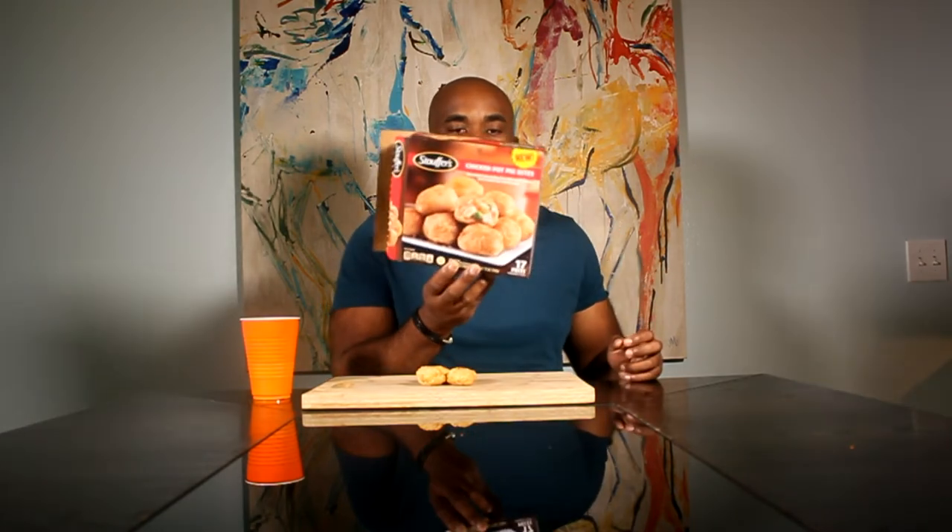We are checking out the Stouffer's Chicken Pot Pie Bites. That's how they look. We baked them at 450 degrees for 12 minutes total, waited three minutes, and we're about to check these out. We're definitely looking for them to be flaky because that's what the packaging calls for. We have four here because four is one serving.